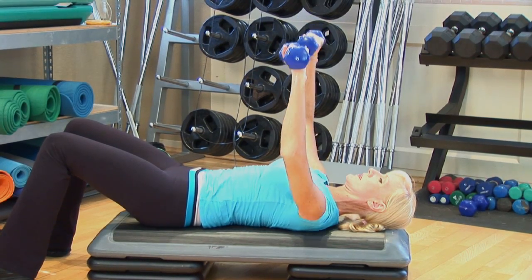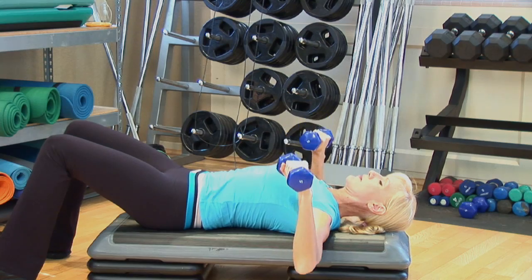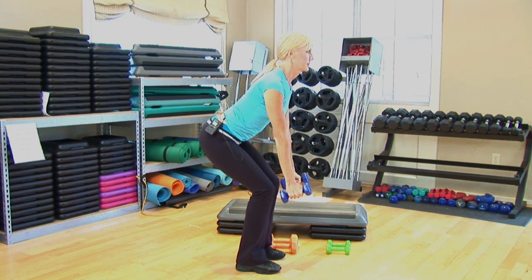Next, you want to think about working that chest. A great exercise to perform is a bench press with dumbbells. Next, working the upper back muscles — the rhomboids in particular — you can perform a bent-over row exercise using dumbbells.